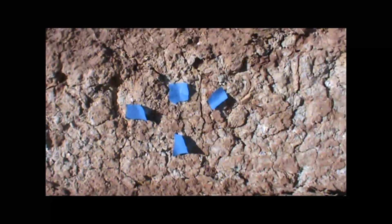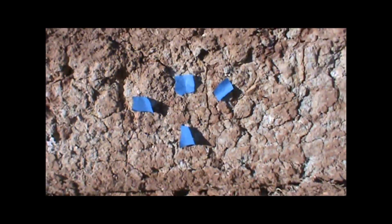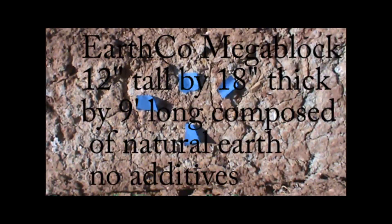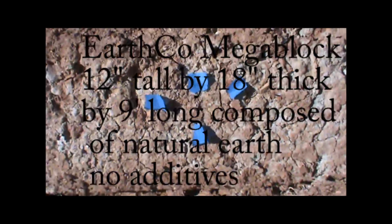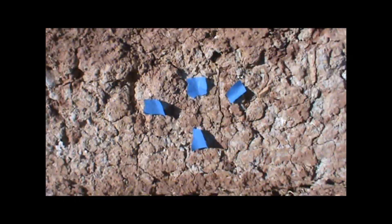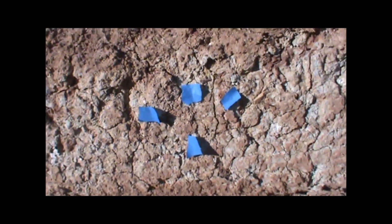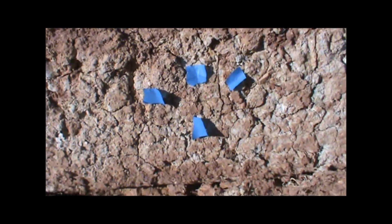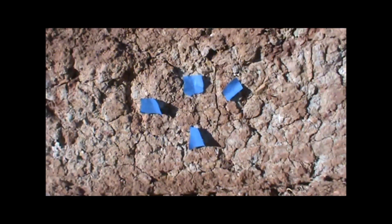This is an up-close view of the block before we shoot it. It's weathered pretty bad — a lot of surface cracking. This is not the kind of shape we would allow before building a house with it. We actually want to build the poorest blocks we can, made from very poor material with nothing done to stabilize them. So if these can stop armor-piercing rounds, imagine what a good compressed earth mega-block could do.